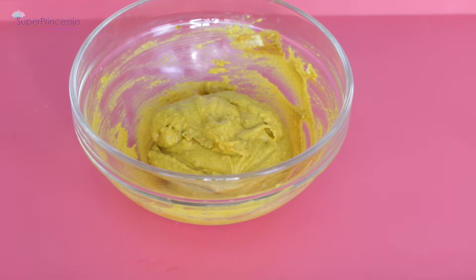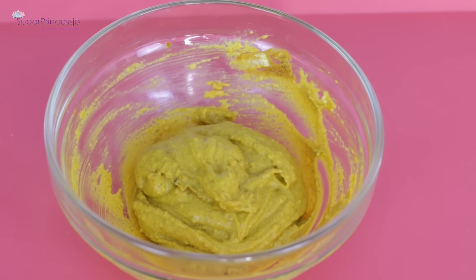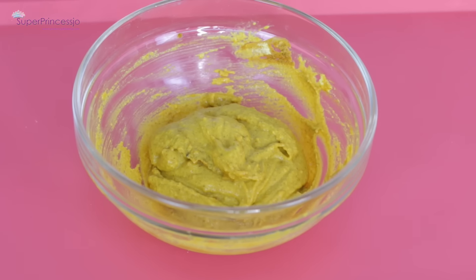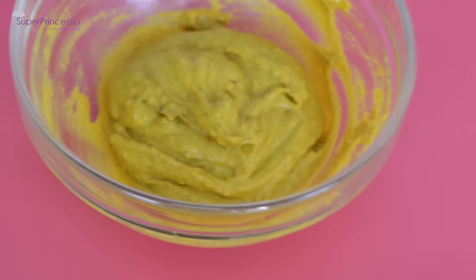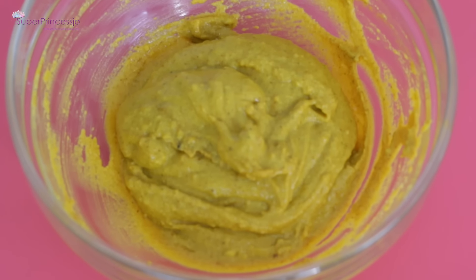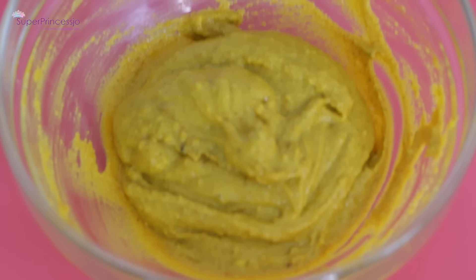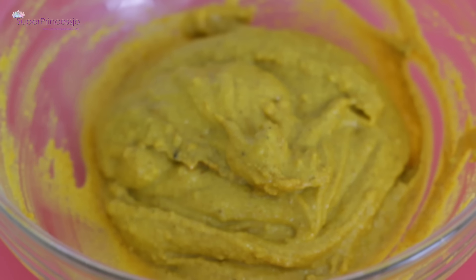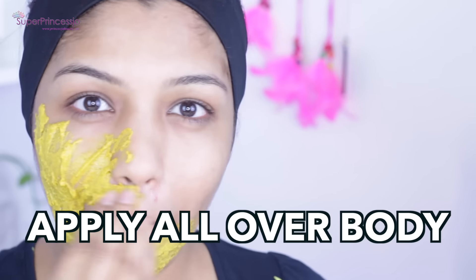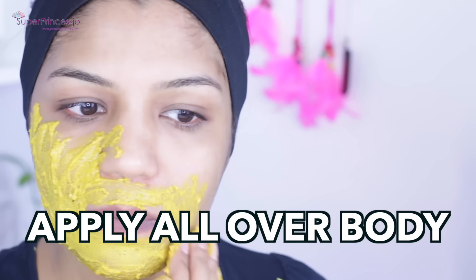Before using it on your skin, make sure you do not have any moisturizer, lotion, cream, or any product on your face and body — I usually prefer to wash my face and body before applying this. You can also take this into the bathroom for easy application. I just took it onto my fingers and started applying it onto my skin.